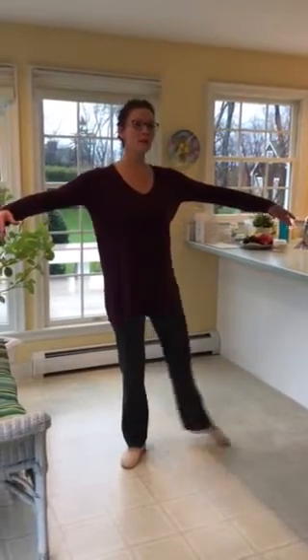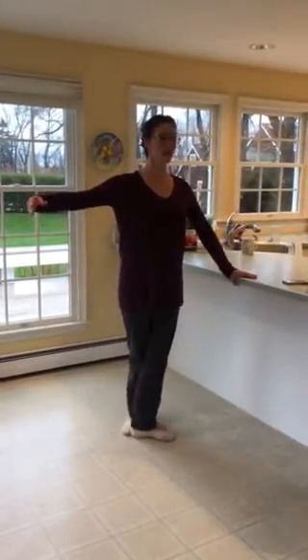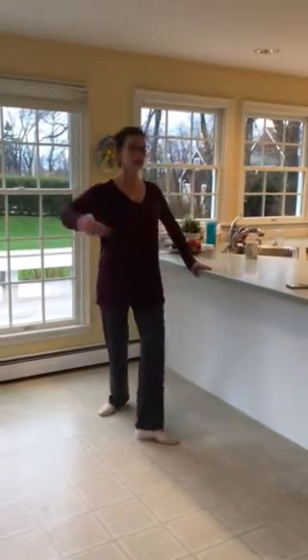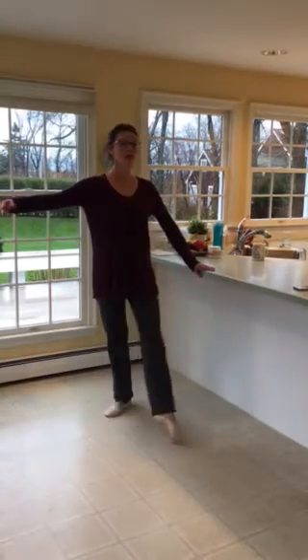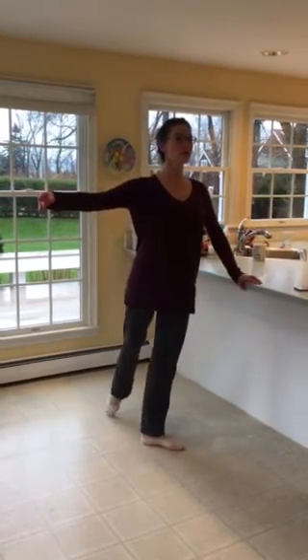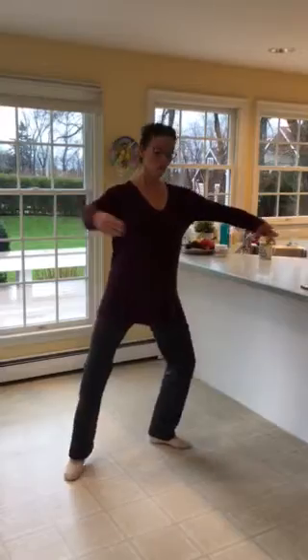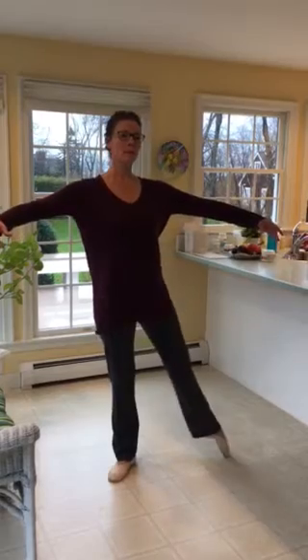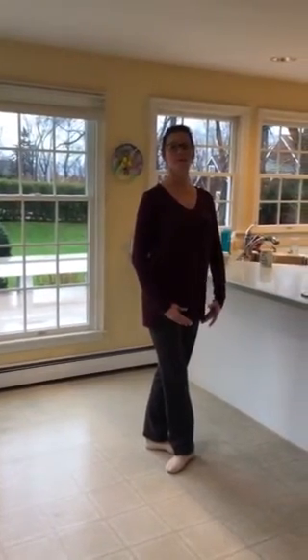Tendu side, tendu side first, side, and then close first, tendu, and first — tong lié, close fifth, and back. Back, tong lié, side — weight transfer — close fifth. And just end nicely.